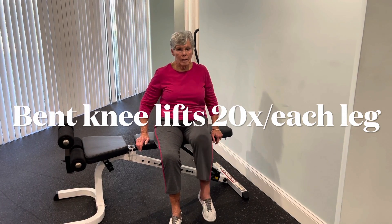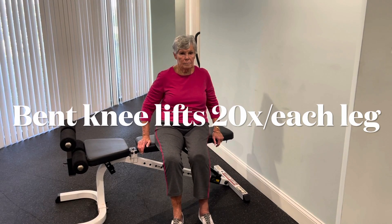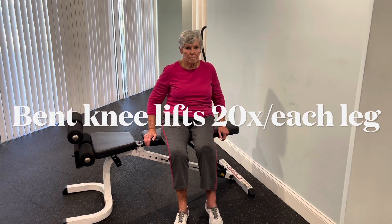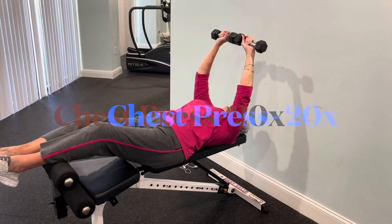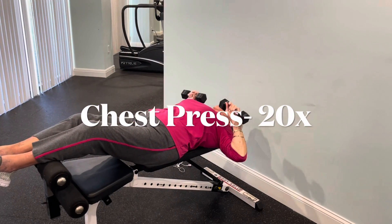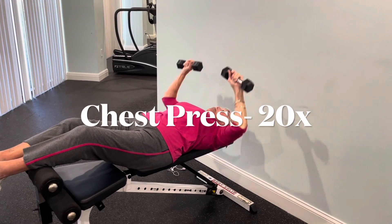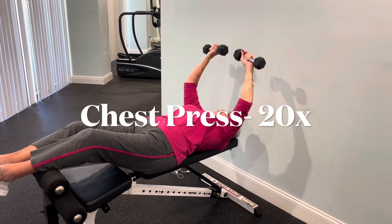When you're done, you will lie down on your bench, on your back, with your dumbbells, and we are going into a chest press. Here we go. Same concept as the incline chest press — fully extending your arms directly over your sternum.